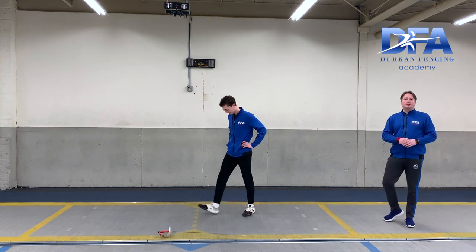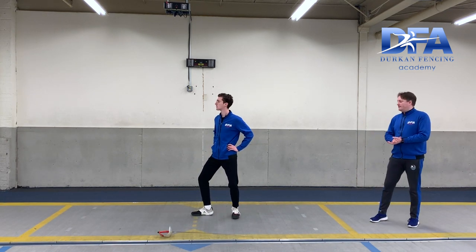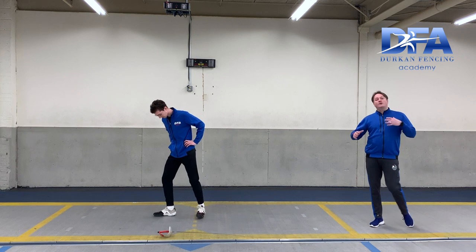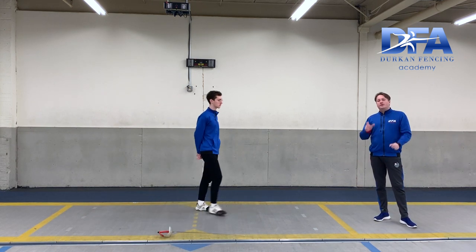Notice Coach Tom is starting slowly and ending quickly. That's a gradual acceleration to the advance. So now once you've got through all this, we can jump ahead to attaching the preparation step to the lunge.